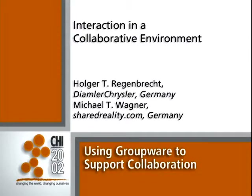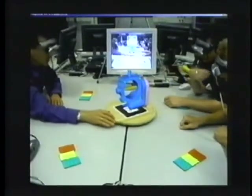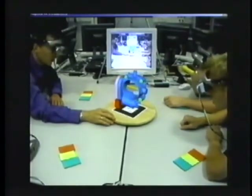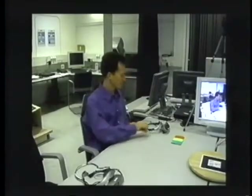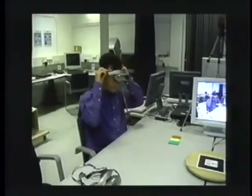Magic Meeting is a collaborative augmented reality system. This application is suited for design evaluation sessions with co-located and remote participants. With our current setup, up to four people can use the system at the same time.